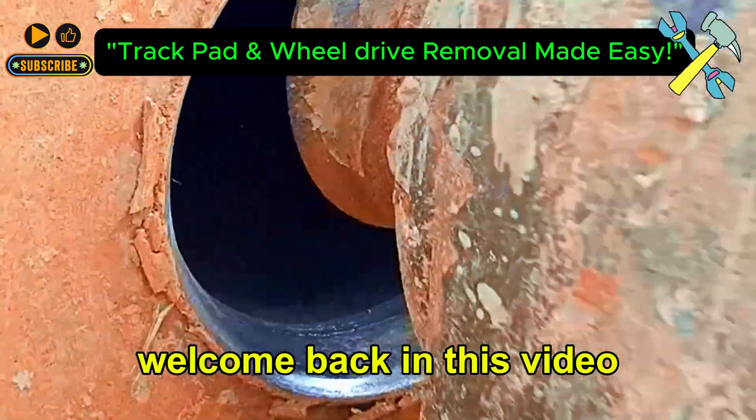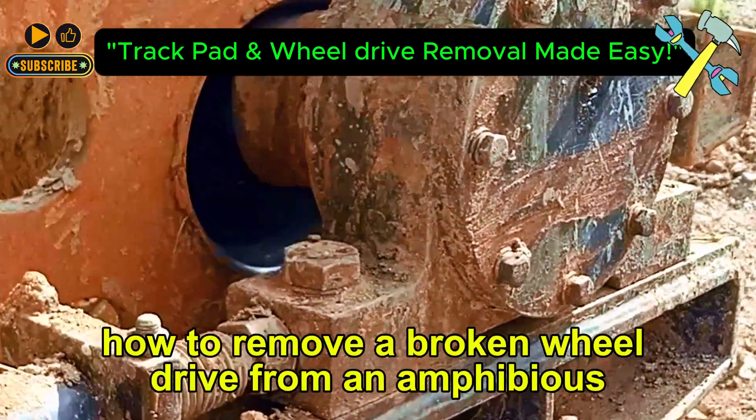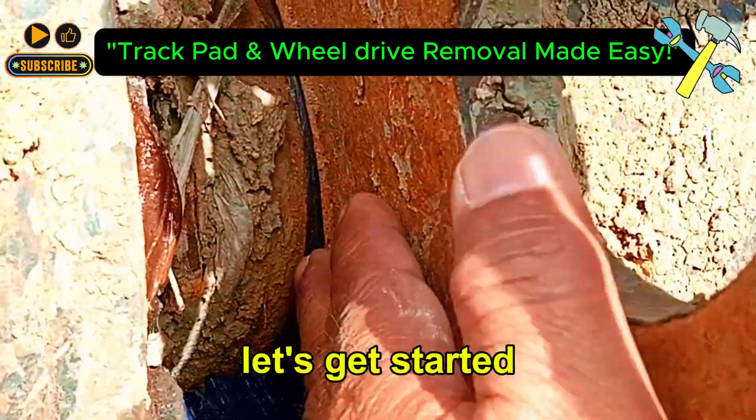Welcome back. In this video, we're showing you how to remove a broken wheel drive from an amphibious excavator. Before we tackle the wheel drive, we first need to remove the track pad. Let's get started.